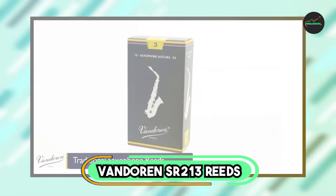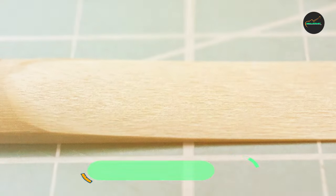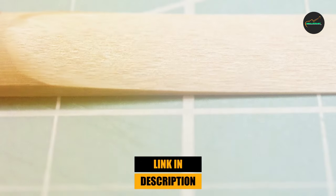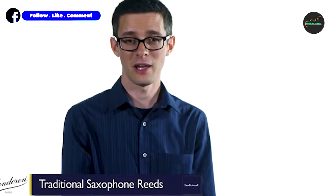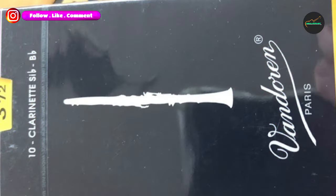At the first position of our list, we have Vandoren SR213 reed strength. These reeds are made from high-quality cane and are available in a variety of strengths, including 2.5, 3, and 3.5. The strength of a reed is an important consideration for any woodwind player, as it can greatly affect the tone and responsiveness of the instrument.